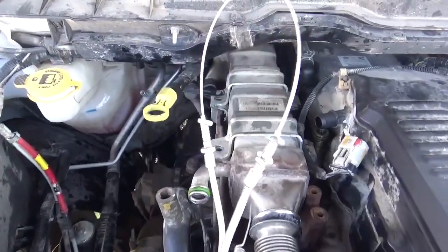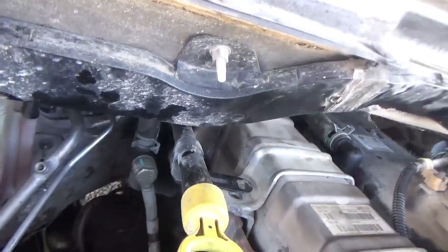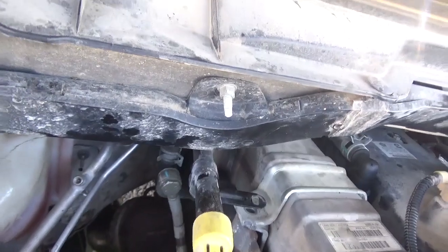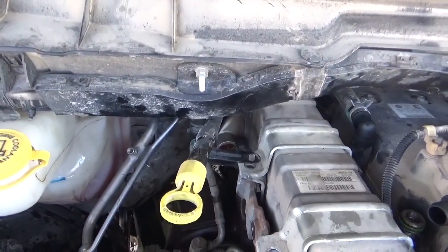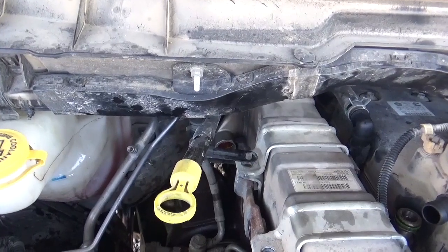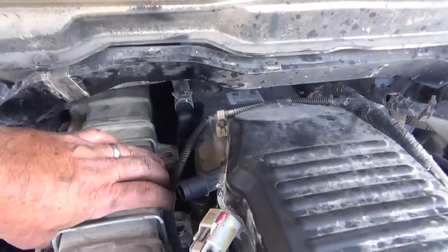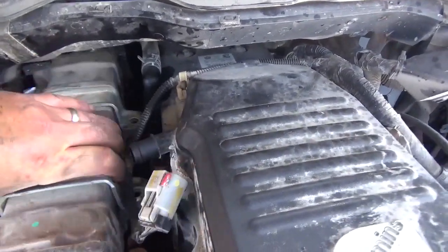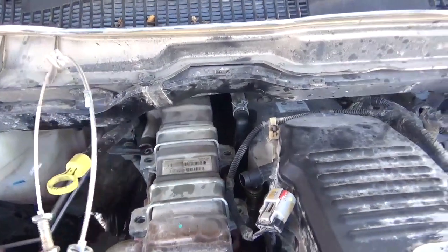I just got the back two bolts on top of the manifold that connect your cooler — they were 15mm. They're kind of tight to get to, not a whole lot of room back there. But now this should be all freed up to remove. Just got to lift this up off these studs.